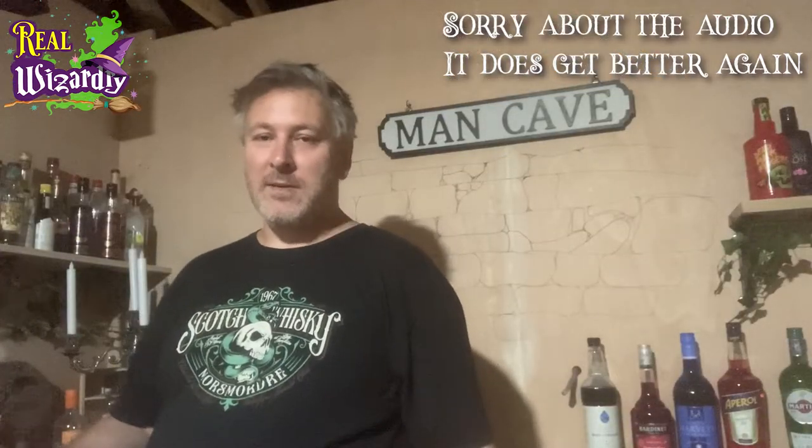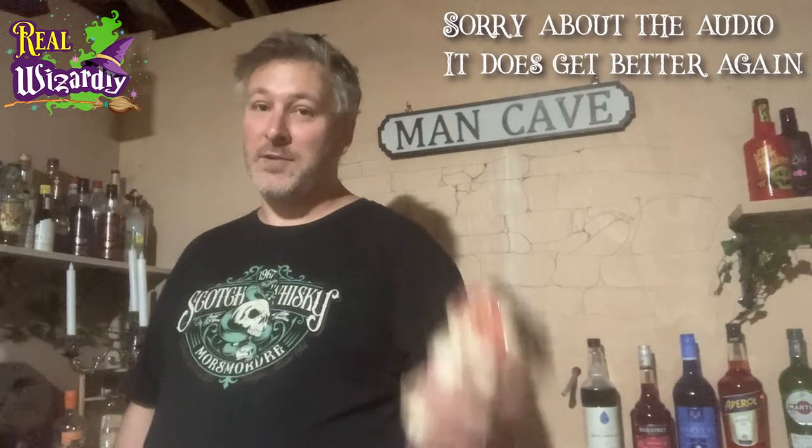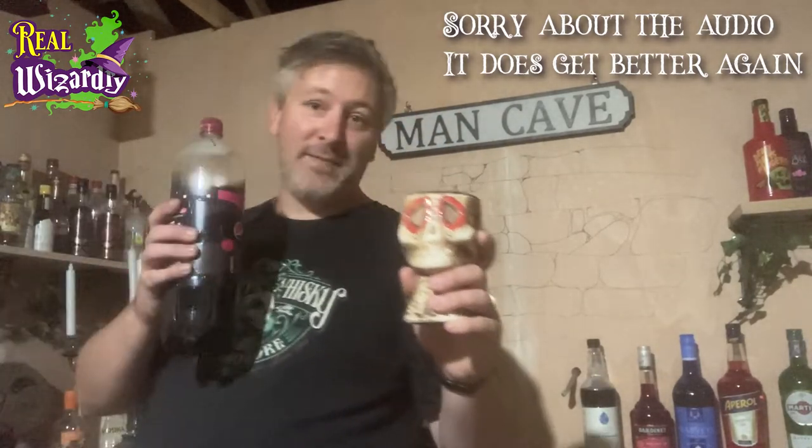One of the best things about being in my magical man cave doing this work is that it's a bar, so if I want to drink — and I do — I just pour myself a drink.